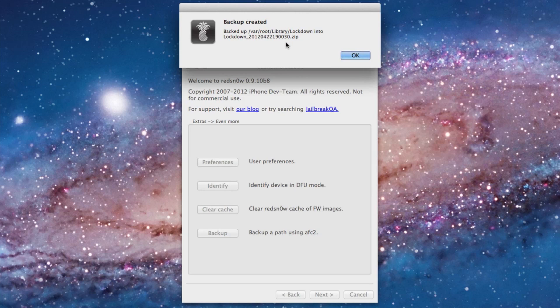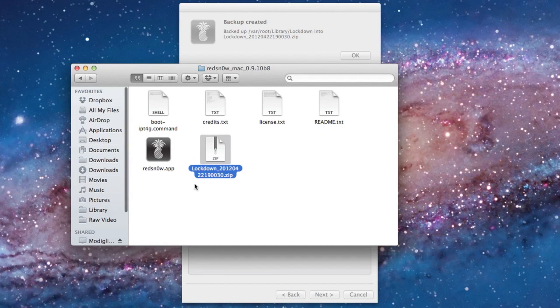All you need to do is open up the directory that RedSn0w was installed in. Open that up and there it is. You'll find the RedSn0w app along with your backed-up files.